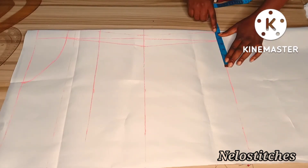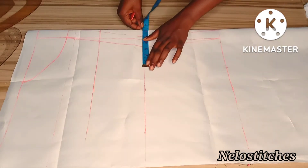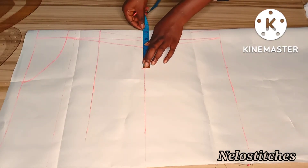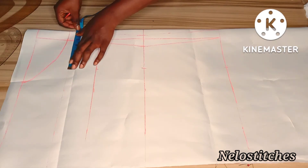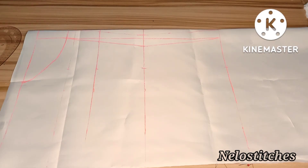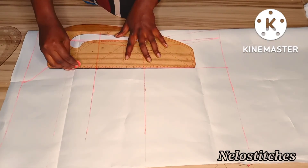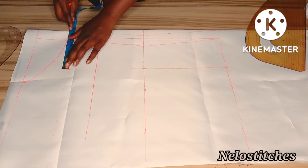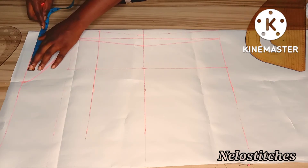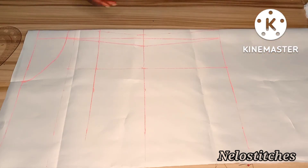It ends at 6.5, so I'm going to mark the same 6.5 here to get a straight line for my dart. I mark the same thing upward here also - 6.5. I connect with a straight line up to the neckline because I want my dart to extend to the neckline. I mark the same thing on the neckline - that sense is 0.5. I mark that on the shoulder and extend that line upward, stopping at the neckline.